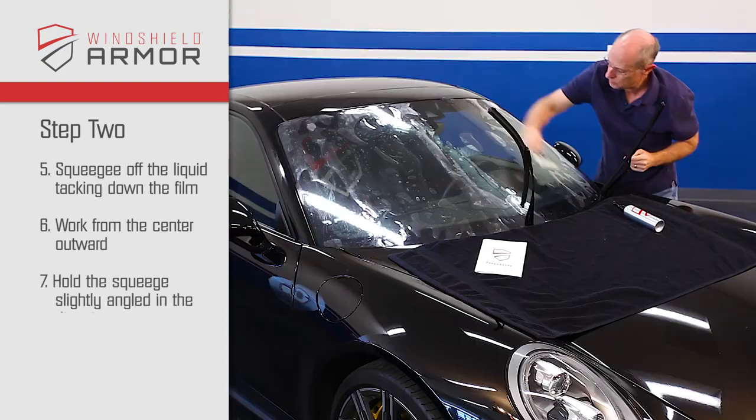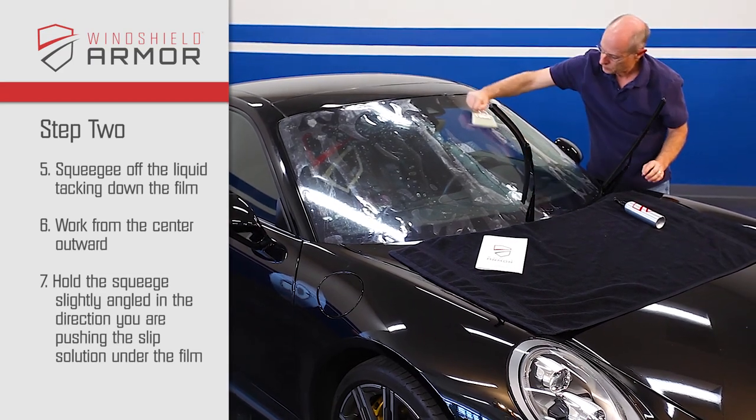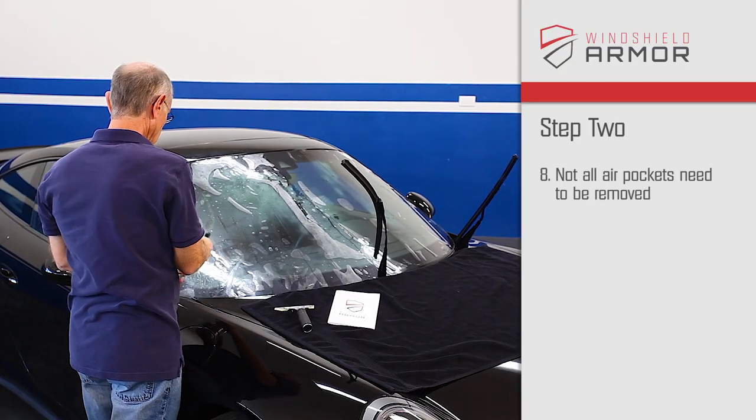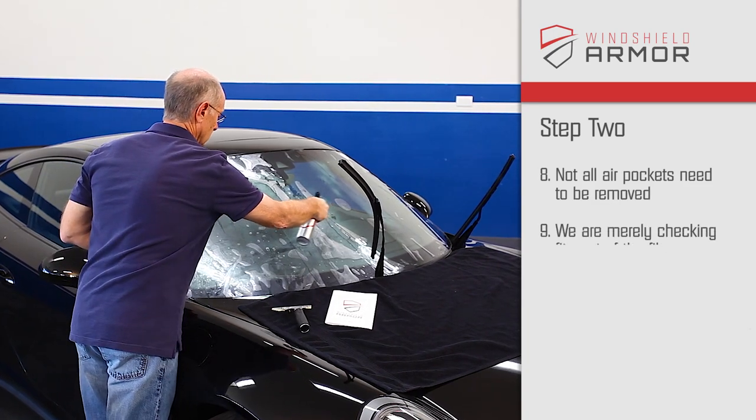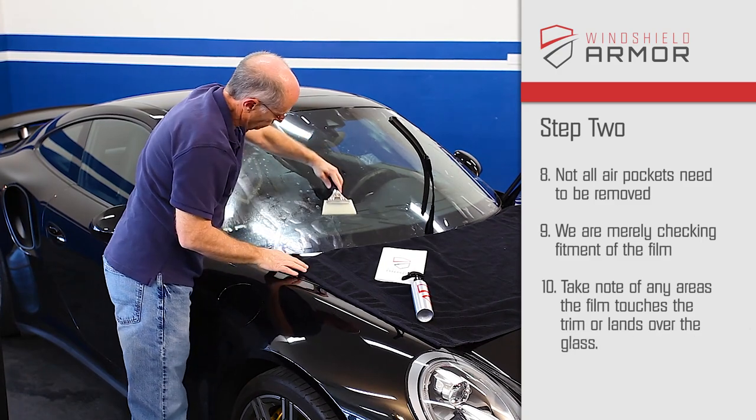Note: hold the squeegee slightly angled in the direction you are pushing the slip solution in order to reduce air pockets under the film. Not all of the air pockets need to be removed. This step is merely to check fitment on the windshield. Note any areas that the film touches the trim or lands over the glass.